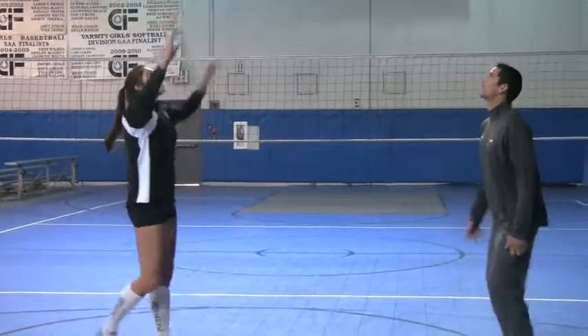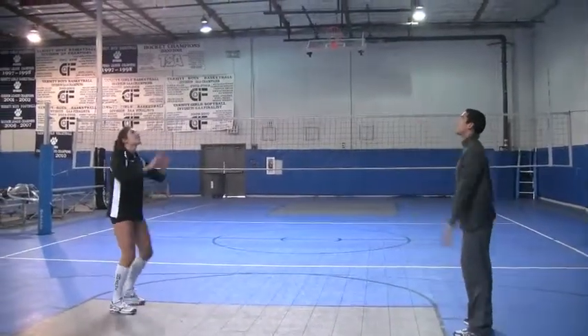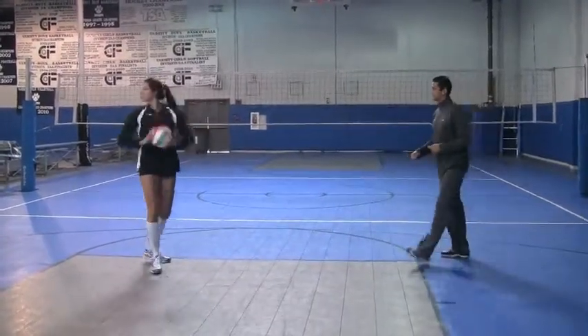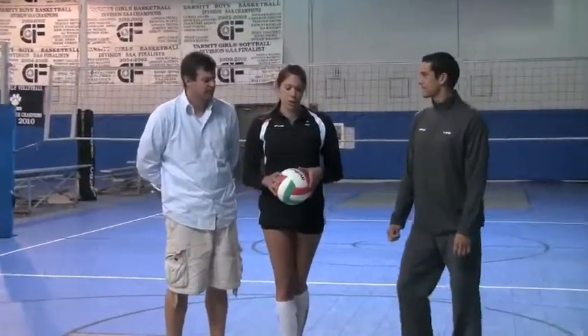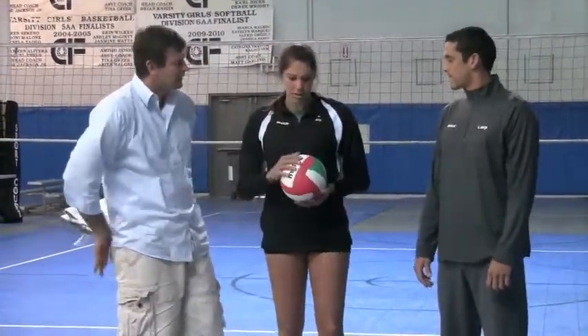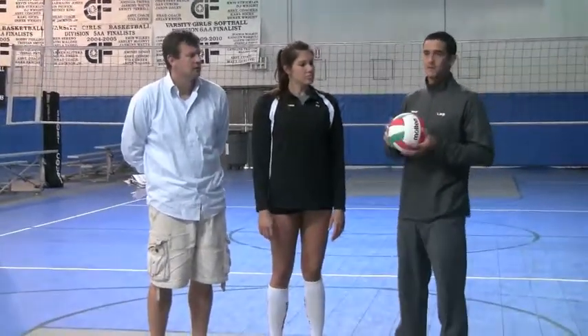It's not as heavy as I thought it was going to be. We've tested some other ones that had a little bit more weight to them — I think that was the Macasa, which is a 16 ounce. This is a 14 ounce. But good texture, not very slippery.